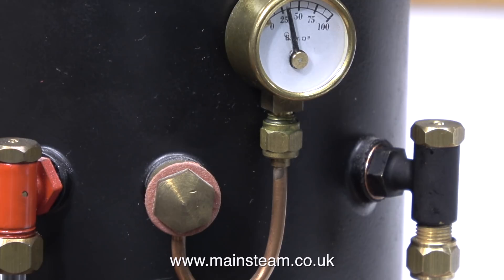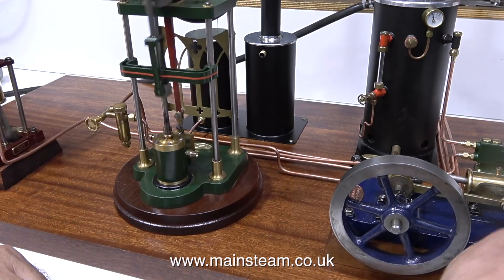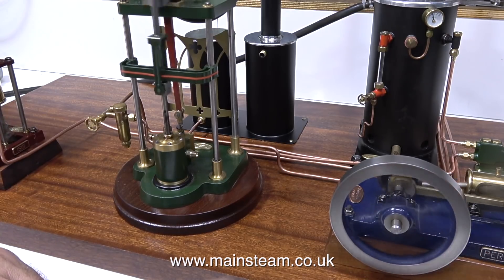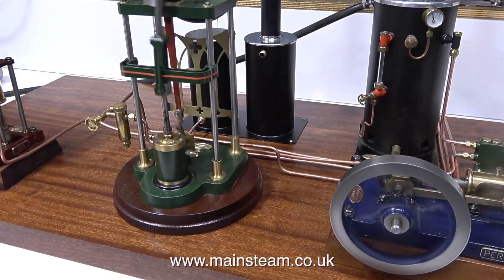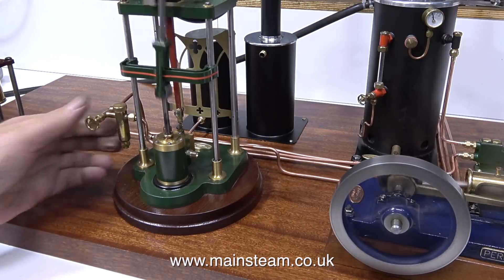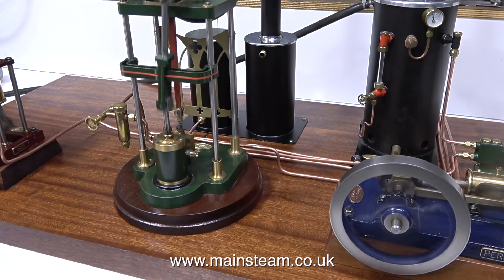I've connected my compressed air line to the boiler and when I open the valves one at a time, off they go. These single cylinder engines are normally not self-starting, but when I opened the valves on the aerial engine and on the Perseus engine, the crankshaft was positioned in exactly the right place so the engines started all by themselves. It's more usual when opening the steam valve to have to rotate the flywheel until it goes on its own.